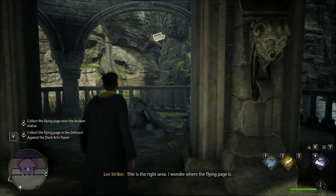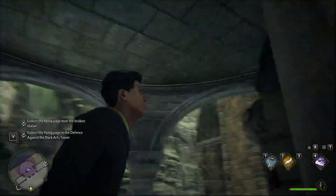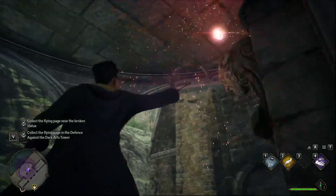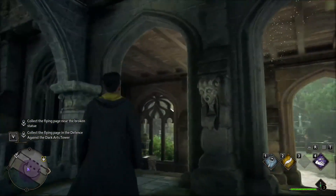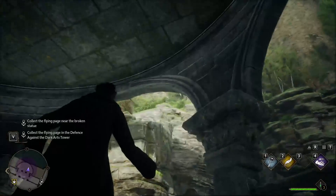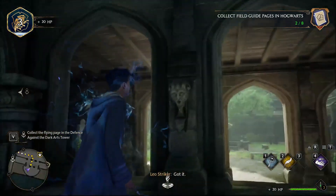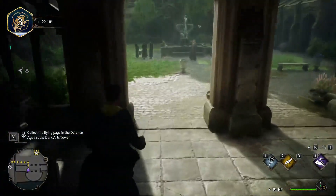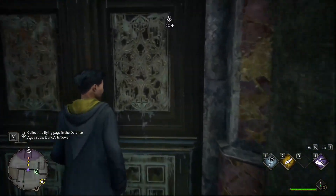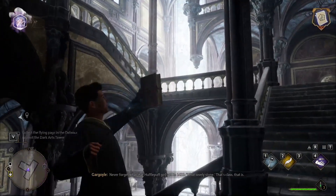This is the right area. I wonder where the Flying Page is. Got it. A Flying Page must be around here somewhere.